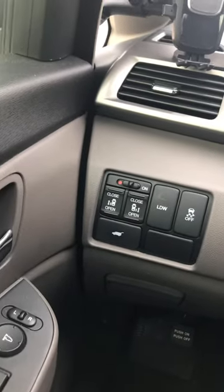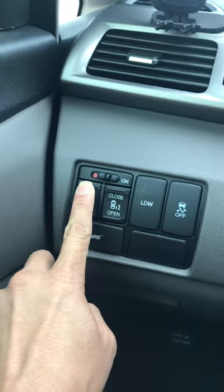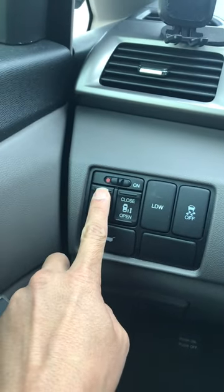Now, keep the car still moving. If I put the switch, the left door will make a noise.